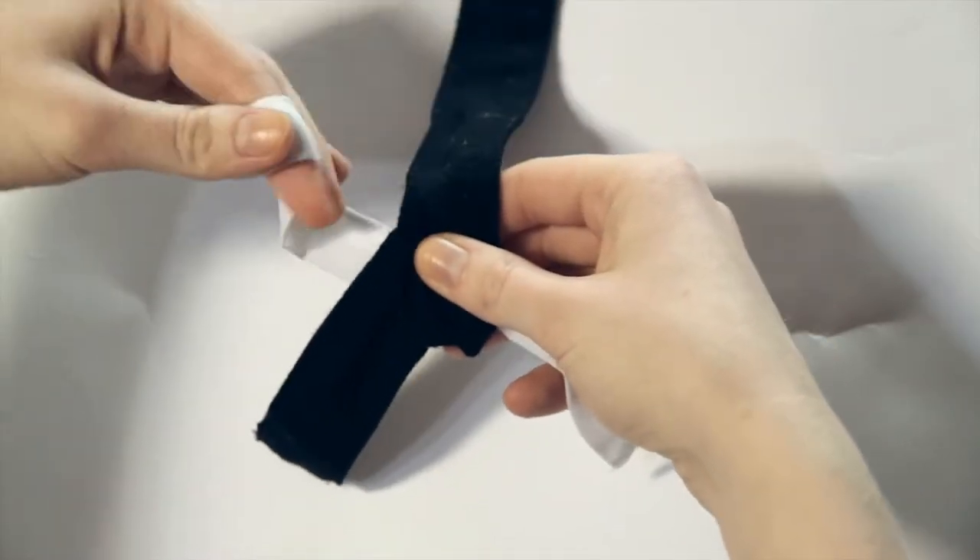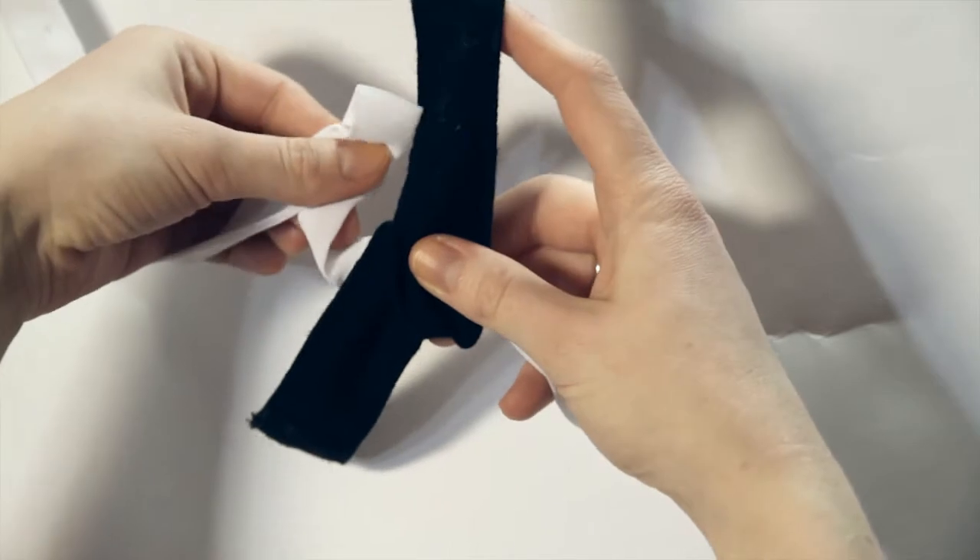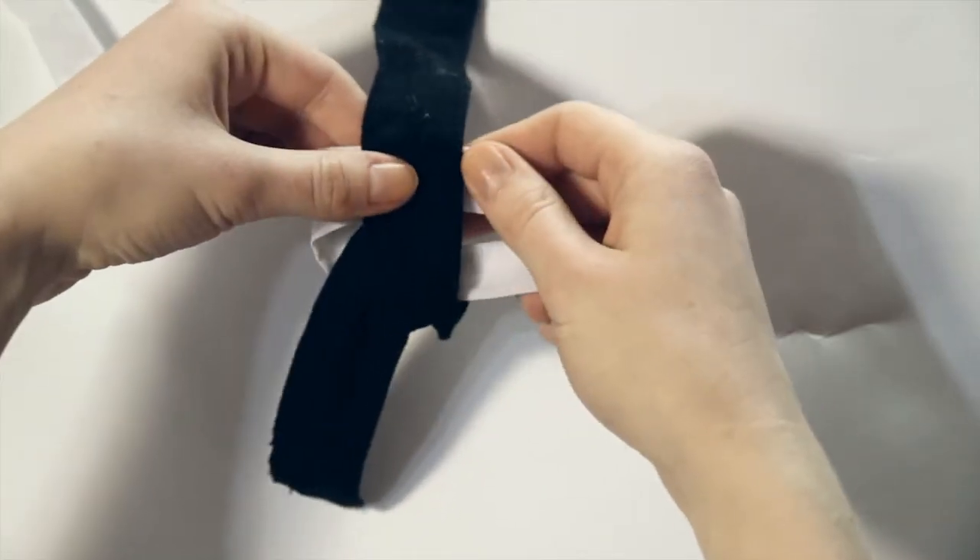Now take the upper part of the white ribbon and form it into a loop, and place that loop underneath the black ribbon.